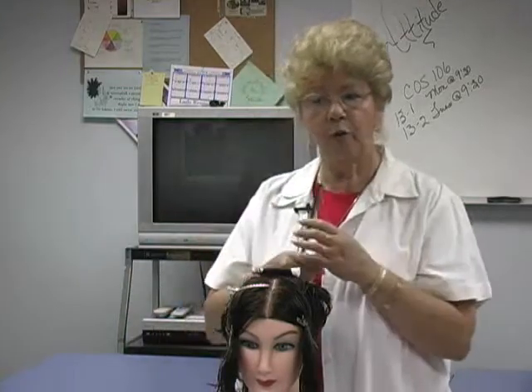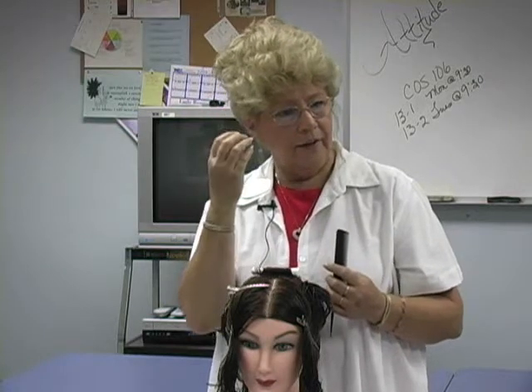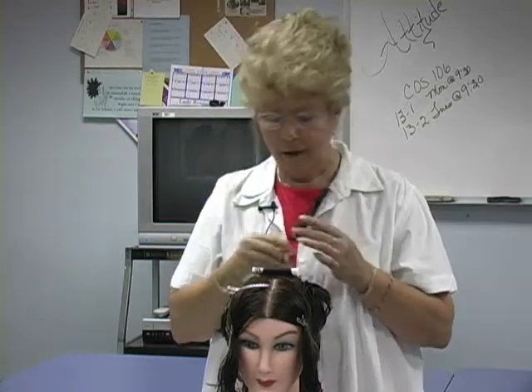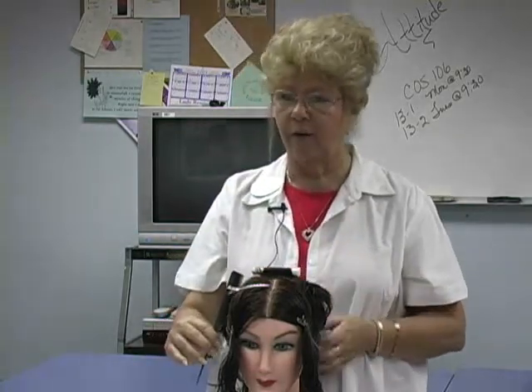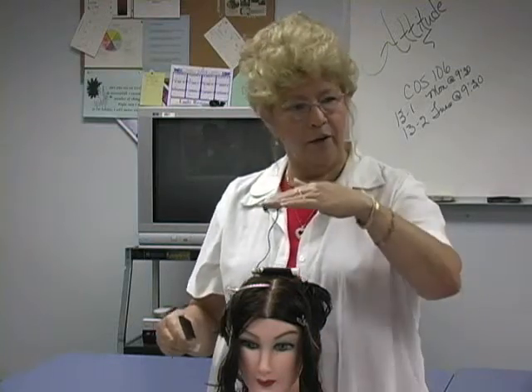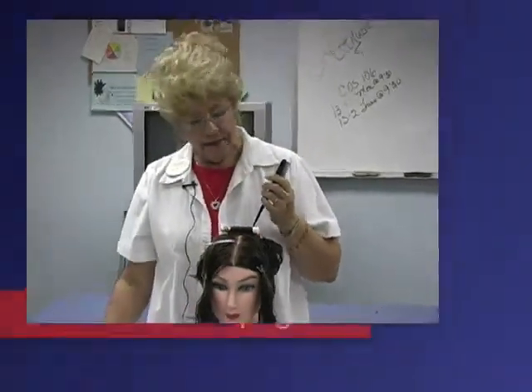According to how she wants to wear her hair — if she's wanting to wear a part here, we're going to roll this down. She may want to wear this a little bit forward here, so we put a vertical one here. She may want a soft blend, and that's when we come with our diagonal rollings. Diagonal can go either way. So we've got horizontal, vertical, and diagonal right between the two. And our wrapping techniques.